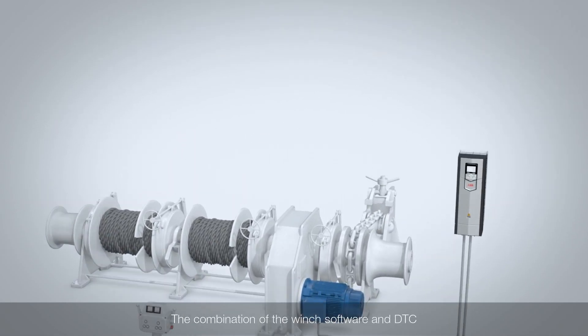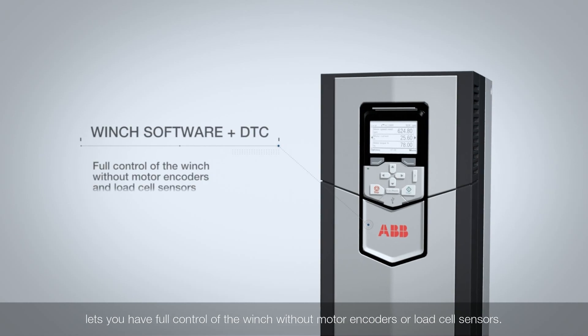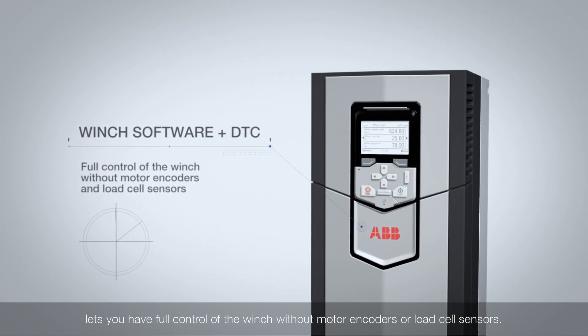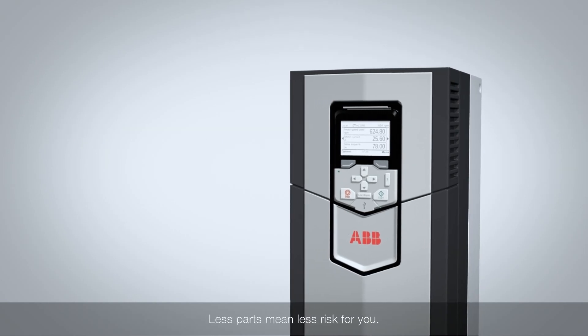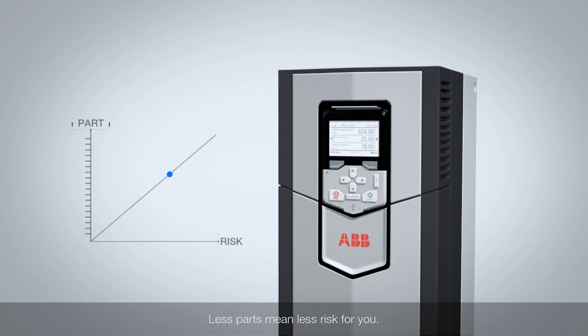The combination of the winch software and direct torque control lets you have full control of the winch without motor encoders or load cell sensors. Less parts mean less risk for you.